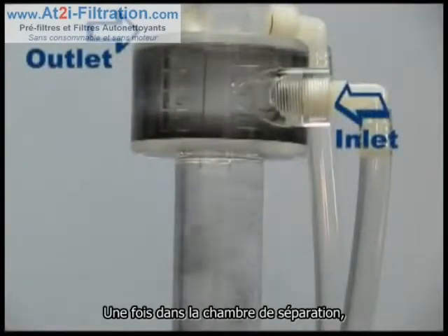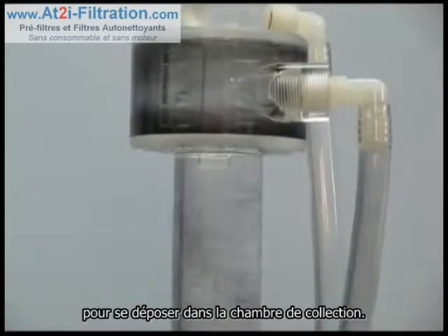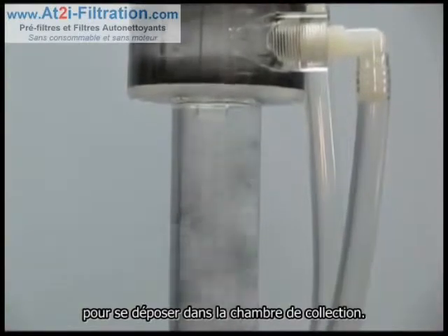Once in the separation chamber, the heavy particles are influenced by the centrifugal action to the perimeter, where they lose their velocity and slowly swirl down into the collection chamber.